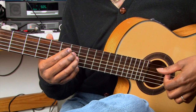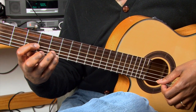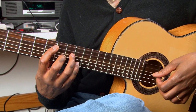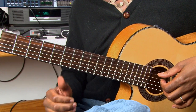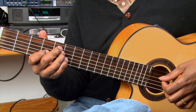For the B half diminished, I'm going to take the three notes on top and put them on the bottom. And then for E7, I'm going to take those three notes and put them on the bottom. And then A minor 6 — I'm going to take those three notes and put them on the bottom.